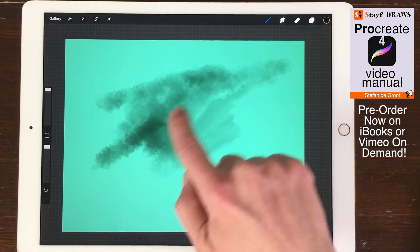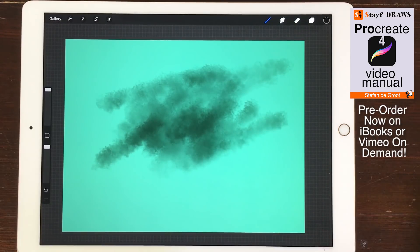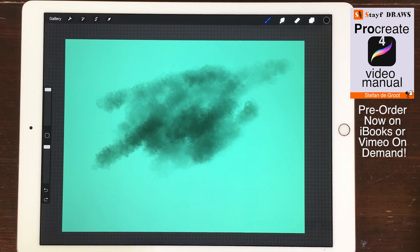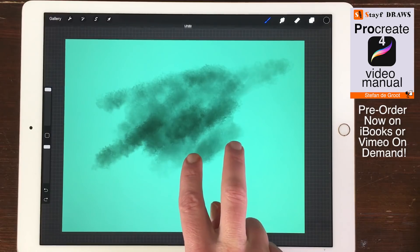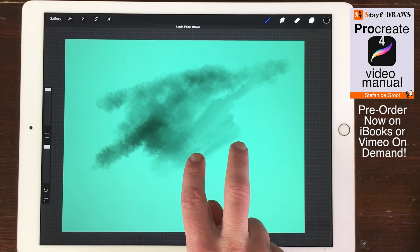Undo. If you want to undo an action, tap with two fingers on the canvas. Each time you tap, you will make an undo action. You have 250 undos in Procreate.